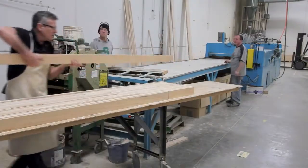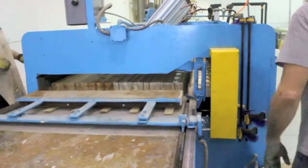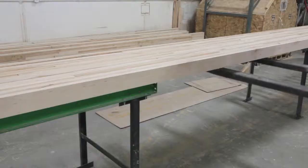McClure Tables is one of the few shuffleboard factories that actually manufactures your shuffleboard tabletops. Many factories simply make cabinets and contract out this most important part of the manufacturing process — the board playing surface.